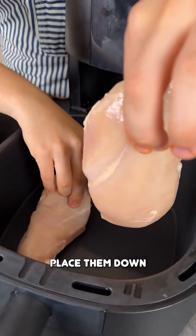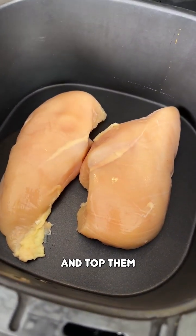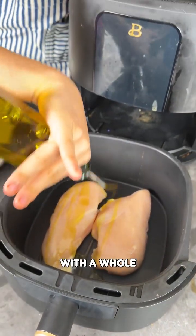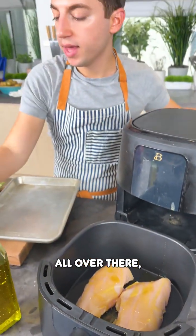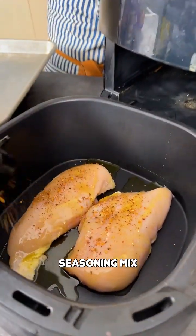Place your chicken breasts down right into your air fryer and top them with a whole lot of olive oil all over there, followed by your seasoning powder. We're just going to do whatever seasoning mix you would like.